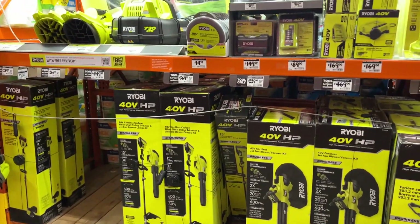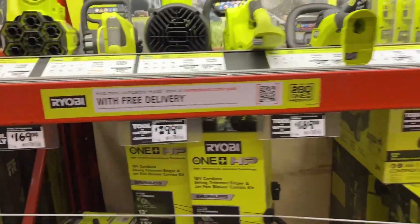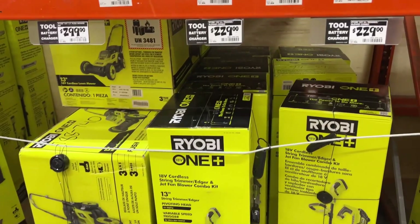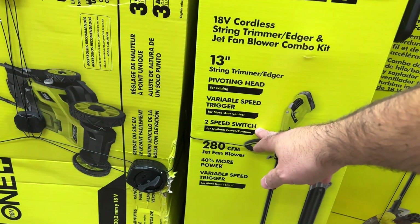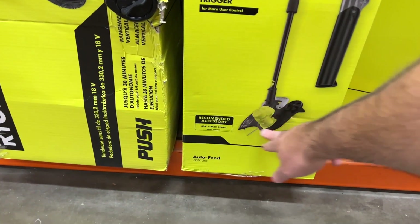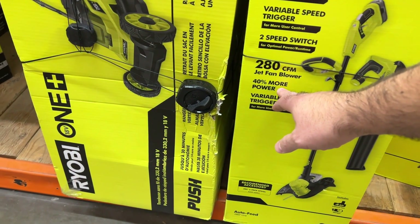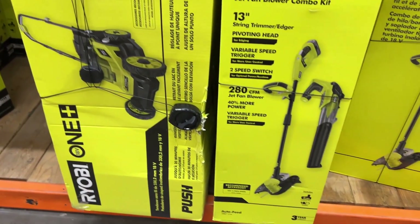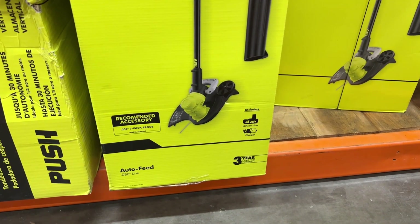The 40-volt version comes in at $369 for a trimmer blower combo. Upgrades are available, but I have a little half-acre lot in Youngstown, so I'm going to be choosing the middle tier of the Ryobi 18-volt cordless blower and trimmer combo kit. It has a 13-inch two-speed switch with a variable speed and a pivoting head, a 280 CFM jet fan blower with 40% more power, automatic feed, .080 line, and comes with a 4-ampere hour battery and charger.